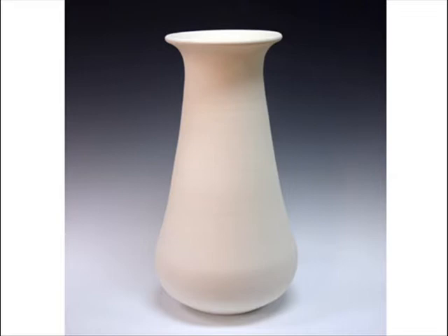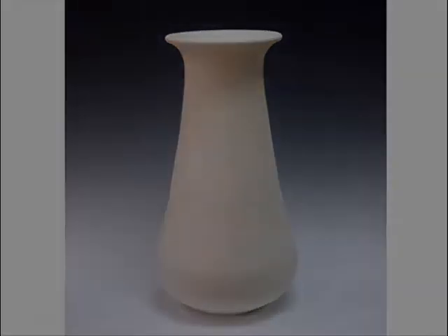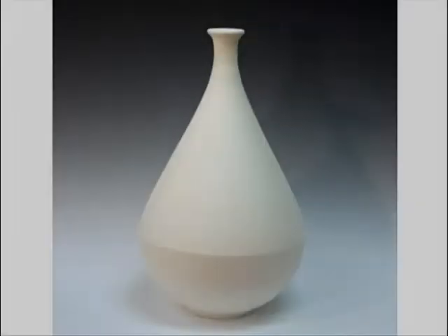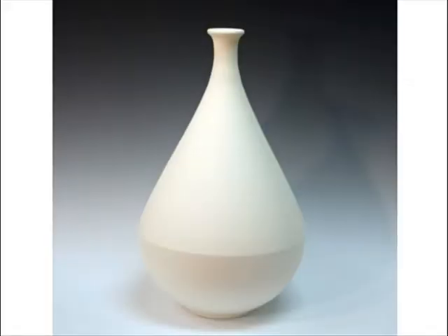The idea of the Speranza Collection is to offer these large hand-turned pieces for our customers — ceramic studios, production studios — to offer these in auctions and high-end gift stores. They are really fantastic. Speranza means, in Italian, hope, and we hope that these new shapes will inspire you and your customers.